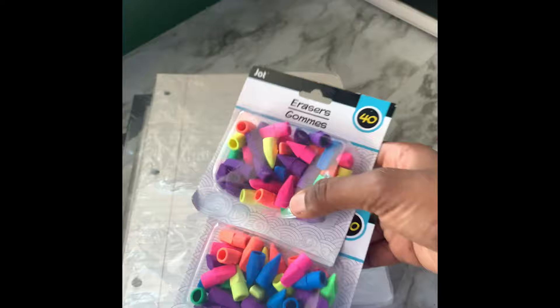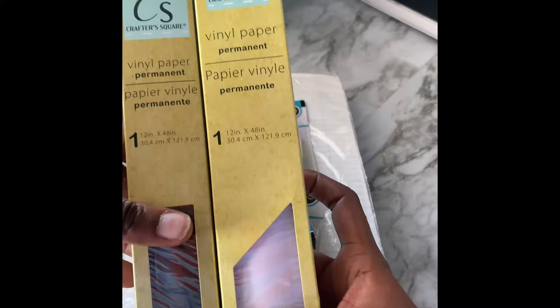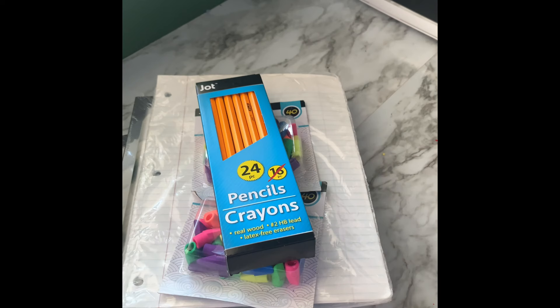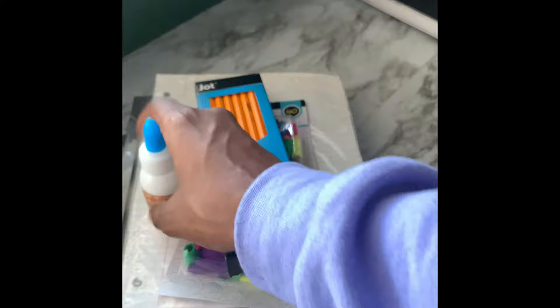You're also going to need some college-ruled paper — whatever paper they have at the Dollar Tree is fine, even composition notebook paper. You'll also need a pack of erasers, some pencils — this one's a 24-pack. We're also going to try out the CrafterSquare permanent vinyl, black and white. And to adhere the frames together, we'll need some wood glue, which they also sell at the Dollar Tree.